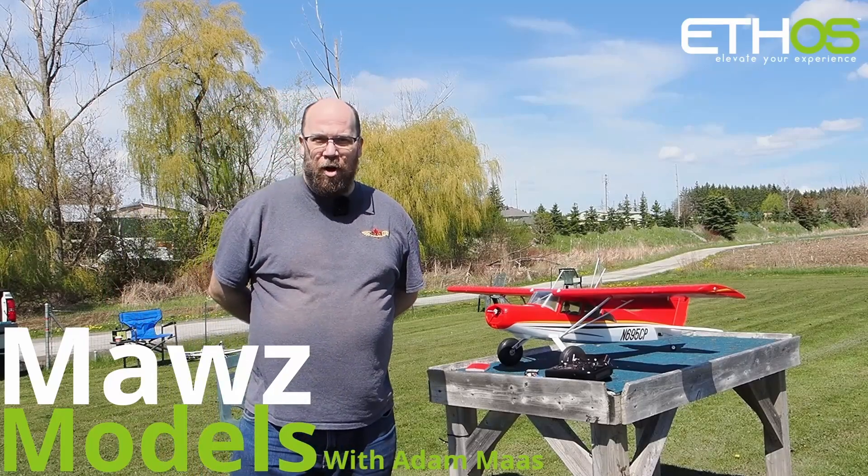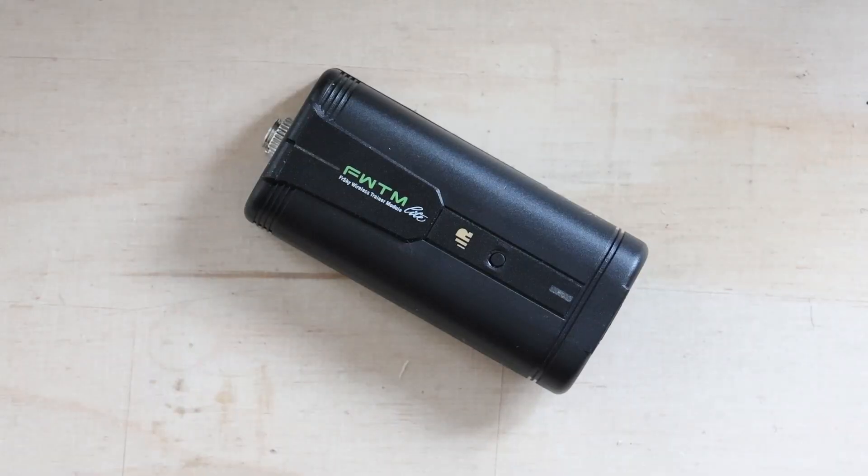I'm Adam Maas and this is Maas Models. Good morning and welcome to Maas Models. Today we've got an interesting little product from FreeSky called the FWTM Lite — the FreeSky Wireless Trainer Module. 'Lite' denotes that this is the light format module.